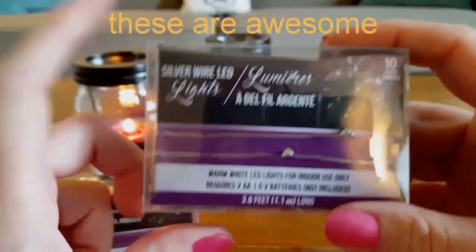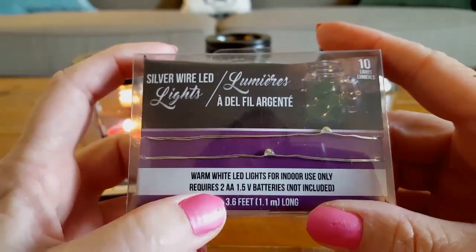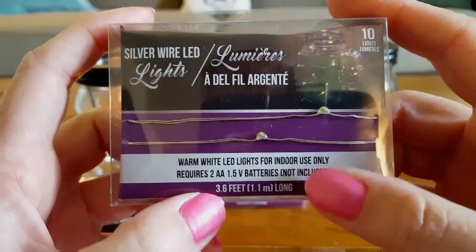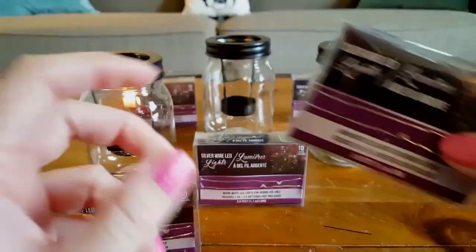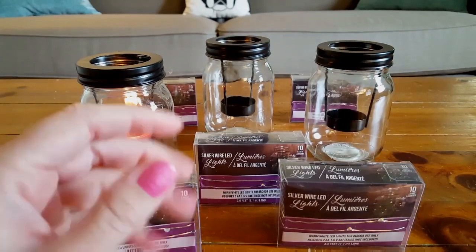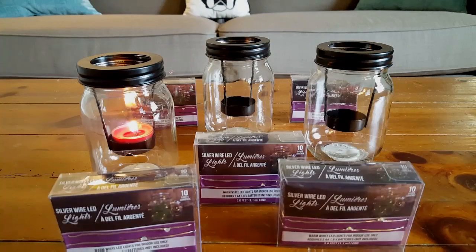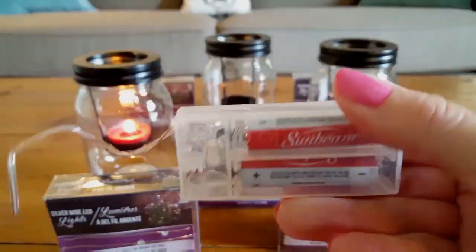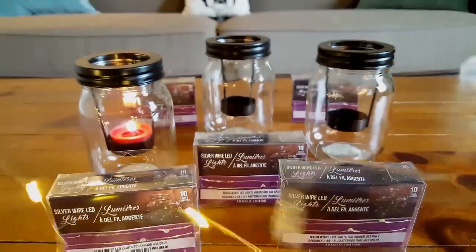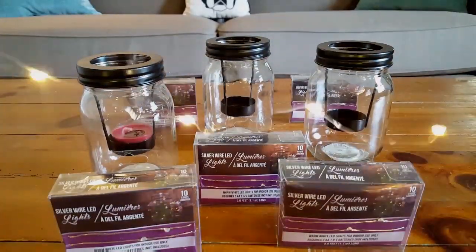I picked up six containers of these silver wired LED lights. They take two AA batteries and are 3.6 feet long, for indoor use only. For the battery pack, you will need a Phillips screwdriver. I already opened one — here is the battery pack, and I have my Dollar Tree AA batteries in there. There's the switch, and here's the wire. Let me blow out the tea light so I don't start a fire.